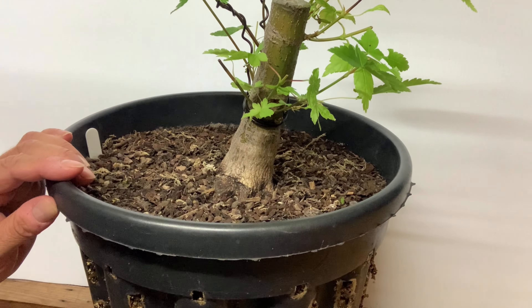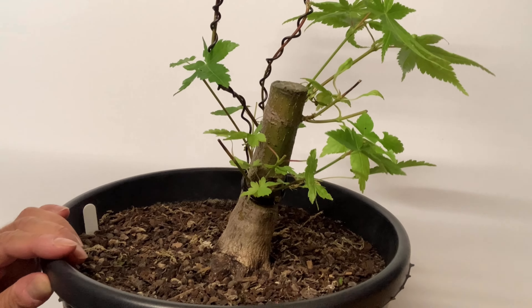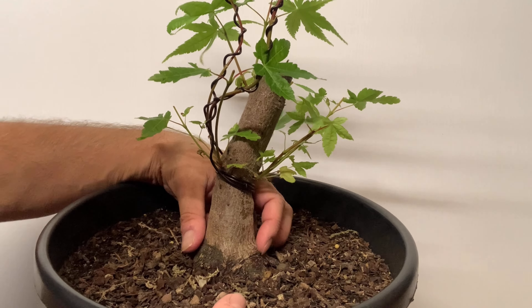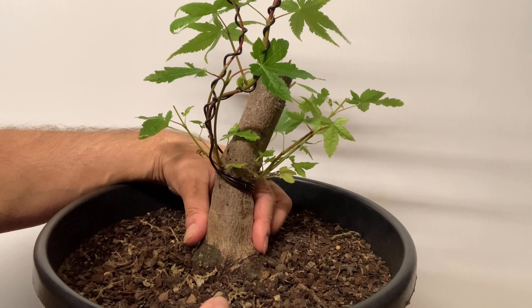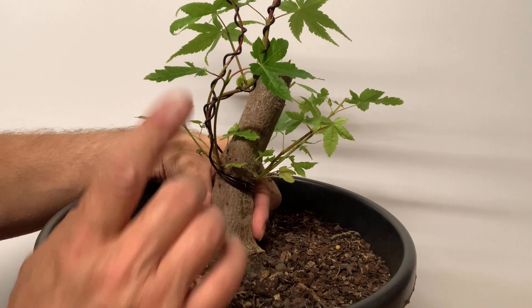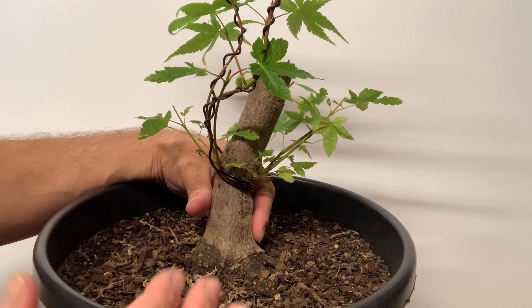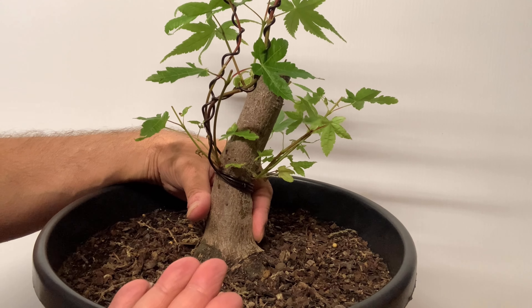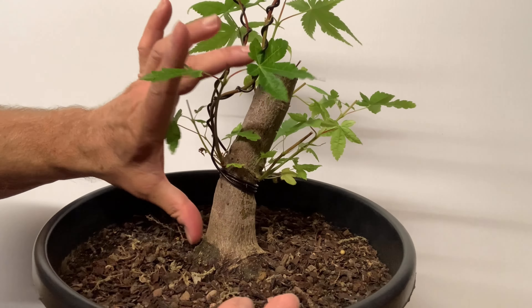This is the first time I've done this and I just want to show you because it's a trunk chop. The base is quite chunky. The reason I was growing it big was to get the base as chunky as possible, but unfortunately it started to die back so I had to try and save it. I cut it back and it ended up with this small stump.